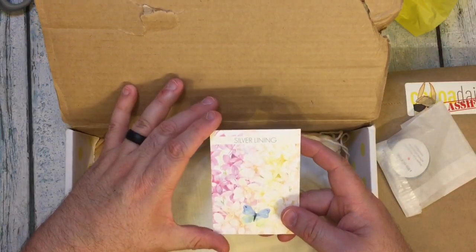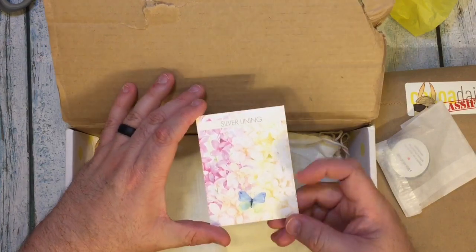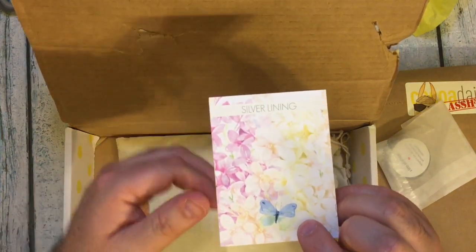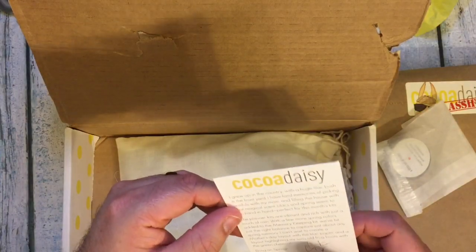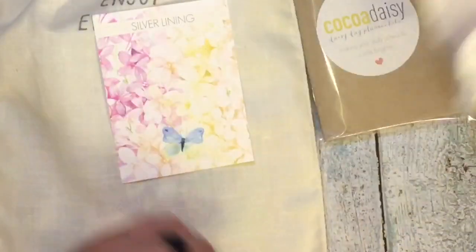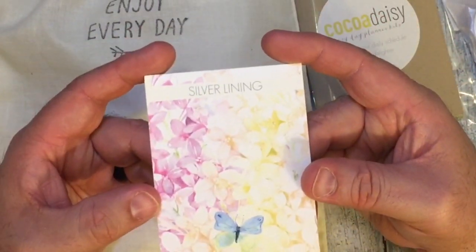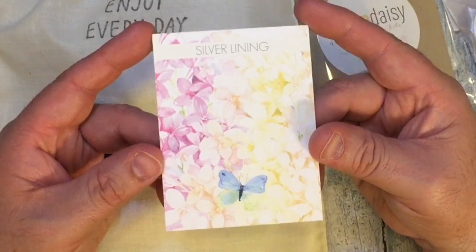It says Silver Lining and look at all the beautiful flowers and the moth? Butterfly? I'm not quite sure. Those are lilacs, that's what those are. I thought I'd just hold that here so you can see how beautiful that is.